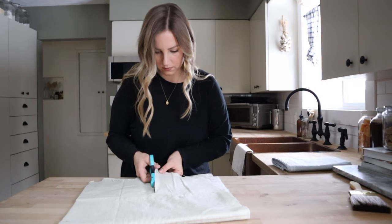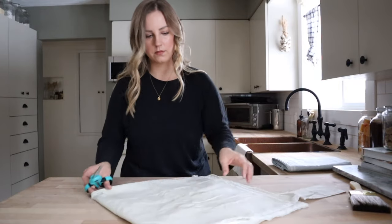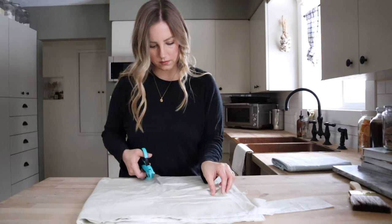The first gift idea I have to share with you are beeswax wraps. If you're not familiar with beeswax wraps, they are an alternative to plastic wrap and we have been using them for years in our home.